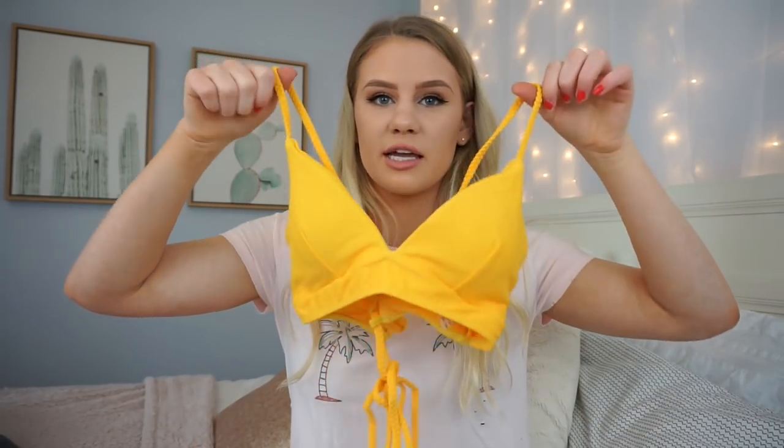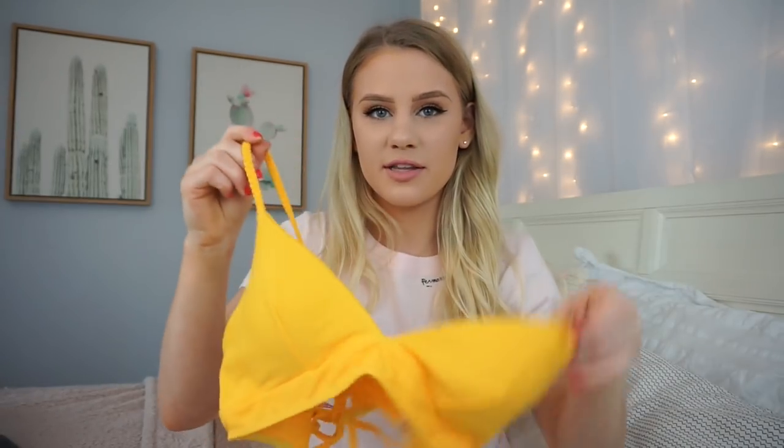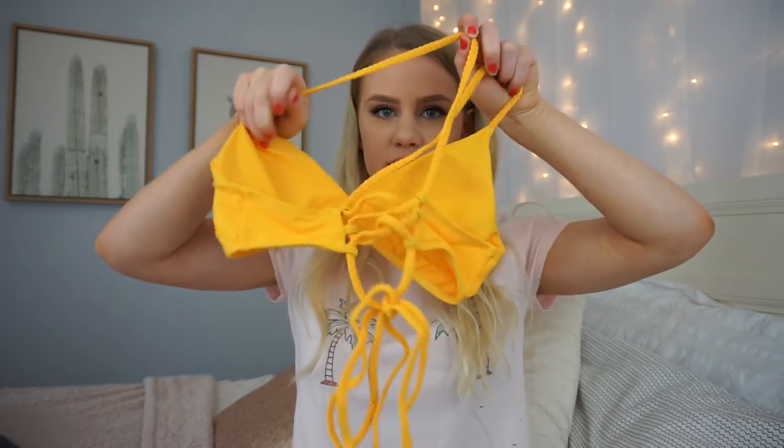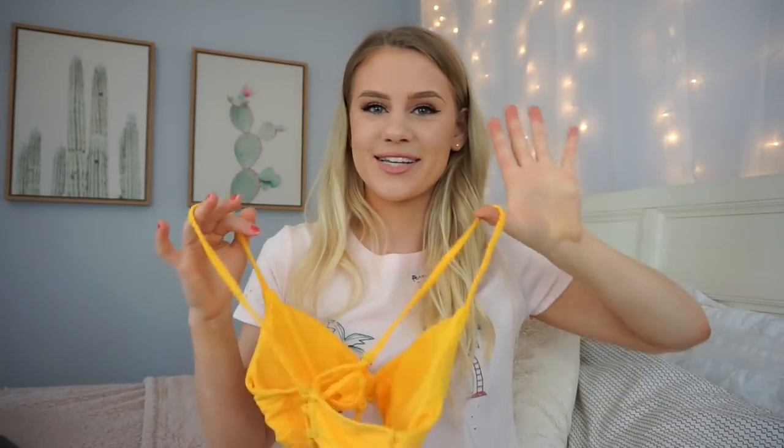The last bikini I purchased is my favorite — I saved the best for last. I absolutely adore the color; it is so good and it fits me so nicely. I would definitely recommend sizing up because this one fits me perfectly in a size up. It's this bright yellow color, and the back — I love the straps. They are braided and cross in the back with really cool detailing. The only thing is the straps are kind of long, so it looks a little goofy.